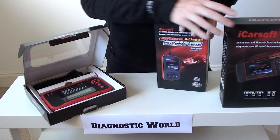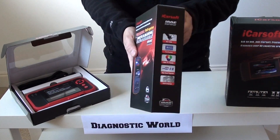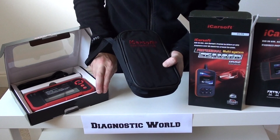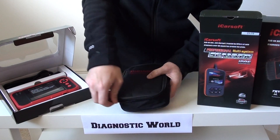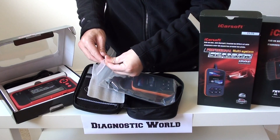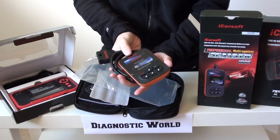So first we're going to look at the iCarSoft i905 kit. As you can see it's a handheld diagnostic tool. You won't require any pre-installing or anything like that — it will work directly out of the box, which is why they are so popular, because a lot of laptop-based software is actually illegal and will cause you nothing but headaches. This is the carry pouch it comes in. We've got a user manual, a USB port for updates, and this is the tool itself. That's the diagnostic plug which goes straight into the diagnostic port of your vehicle.